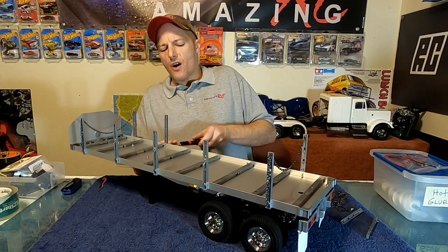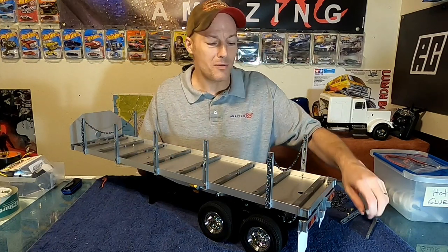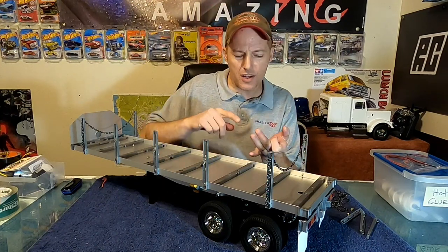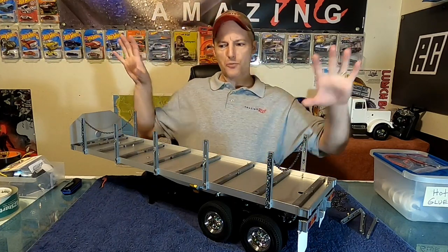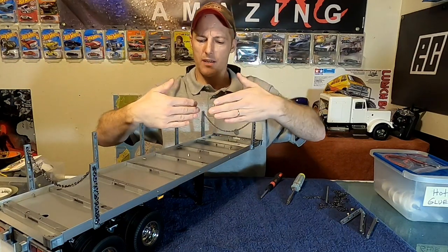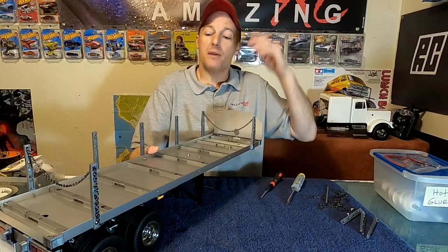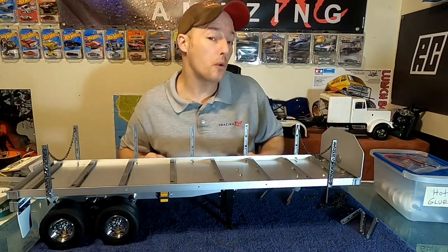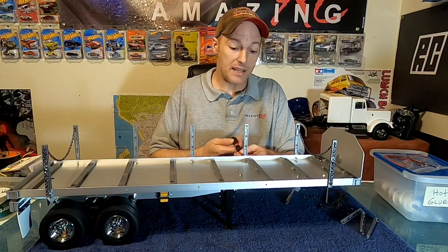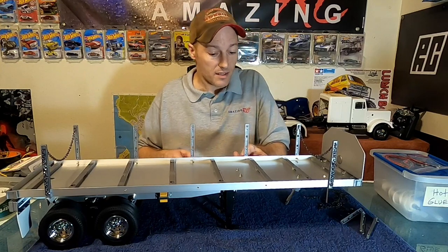I keep getting new ideas every day. At Walmart I spotted plastic motorcycles in the toy section — probably 1:12 or 1:14 scale — Kawasaki Ninjas, CBRs, Harleys, about eight different kinds. They look like the right size to where if I pulled all the uprights off, I could put eight motorcycles up here. Let me know in the comments what you would put on the back if this was your flatbed. Anyway, bag D is done and the next video will be getting these LEDs installed to light this thing up like a Christmas tree.